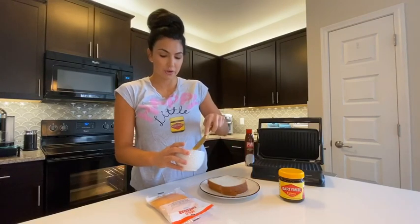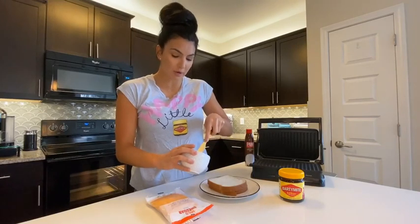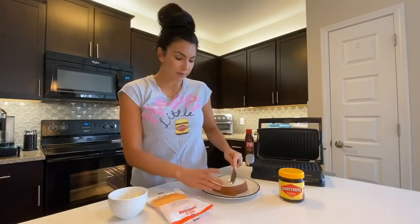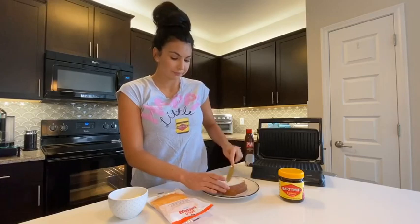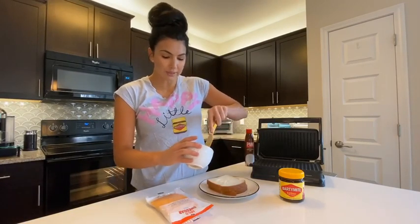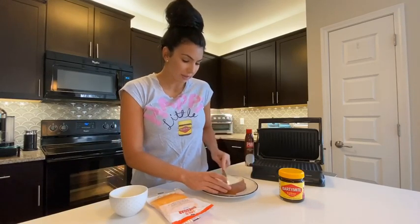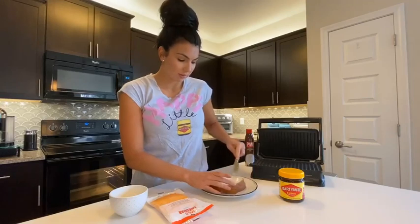First off, we are going to butter our bread - both sides. I repeat, both sides. Because we want to get that buttery taste when it's toasting. And butter makes everything better.